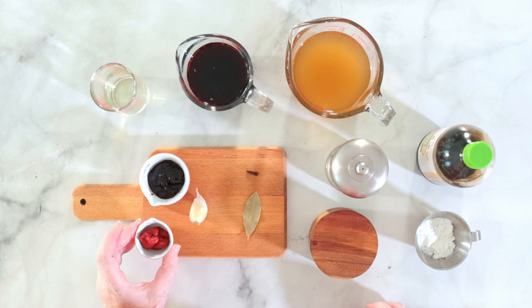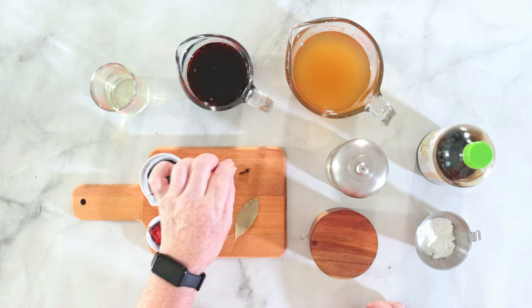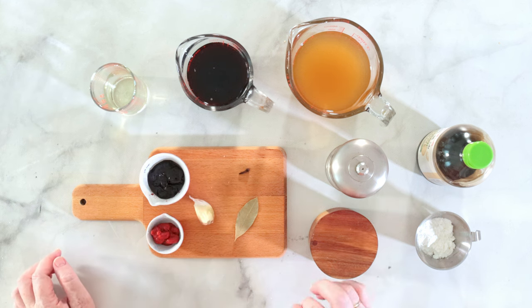Then some tomato paste, garlic, a bay leaf, one of these nice cloves, and salt and pepper. For binding the sauce you might want to have a little bit of cornstarch, and some soy sauce can come in handy if you want to give the sauce a slightly darker color.